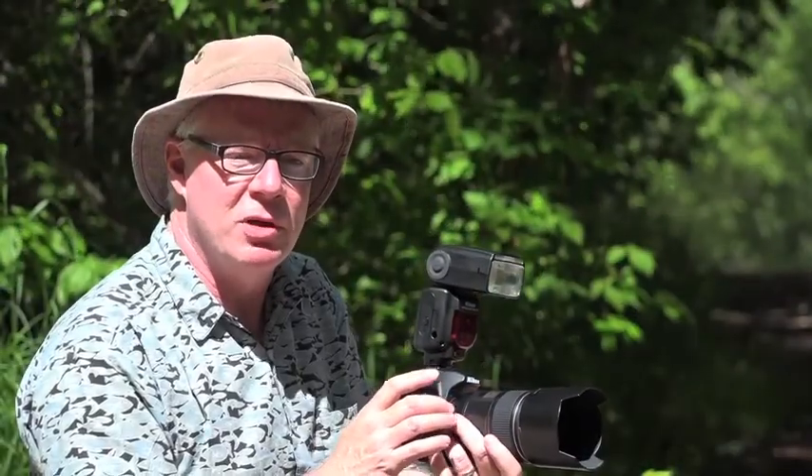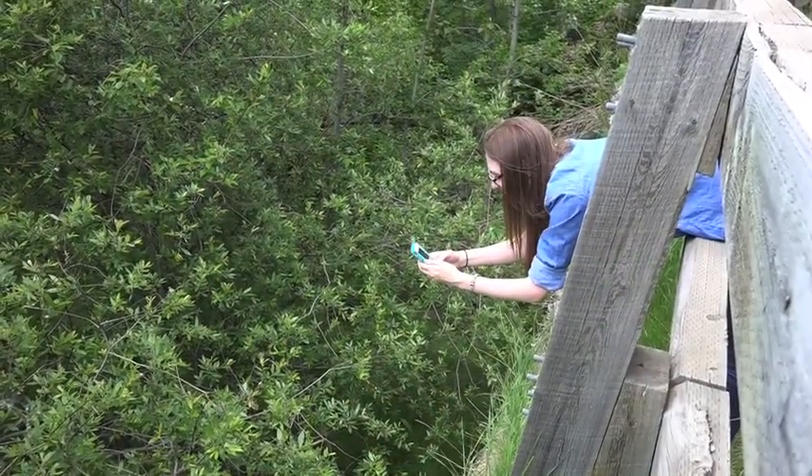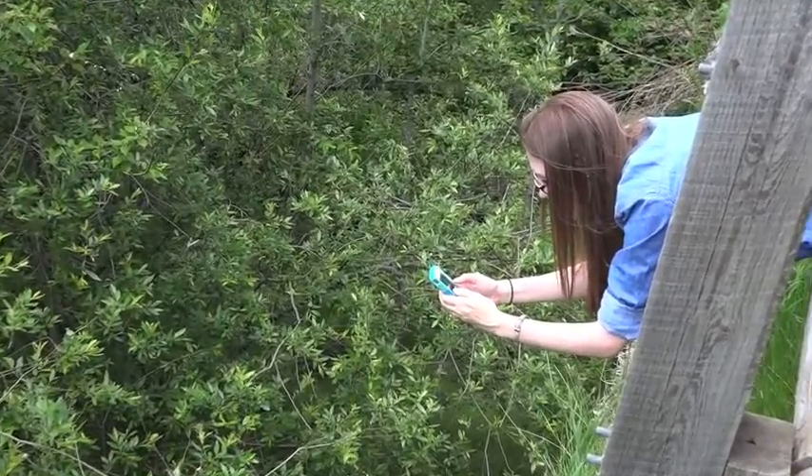The second thing to remember is, unless you've got a really high-end, brand new cell phone, don't zoom in. If you zoom in on that picture, it's going to make it worse, even if the butterfly is bigger.